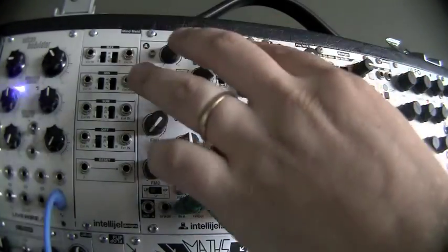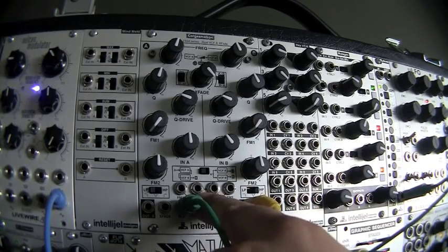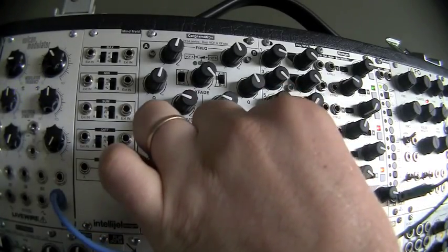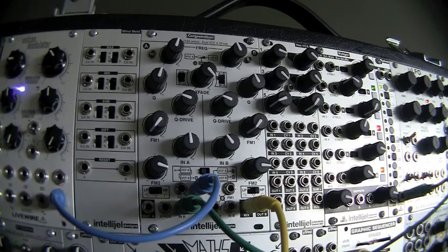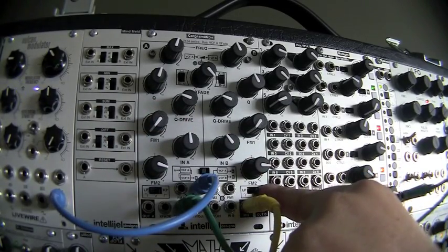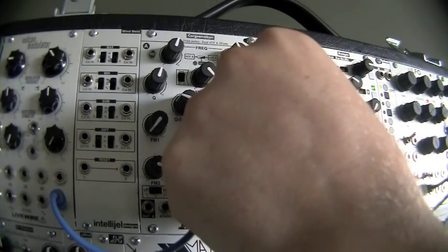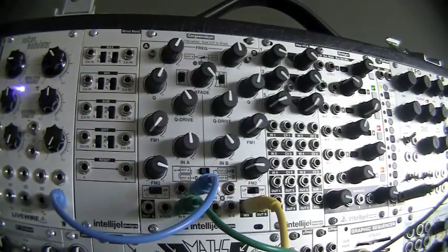In this bandpass mode, I have to control two frequency cutoffs. On the jacks, you can see that FM2 for A is normaled to the input of FM2 for B. I've got a slow LFO from a Vulkan patched into FM2, and I'm going to turn up the attenuator to allow a bit — now we're going to get a bandpass sweep of both at the same time. What's cool about these being normaled is that since they're bipolar, I can have them going in two different directions, so the width of the bandpass filter is now changing. You can hear formant shapes.